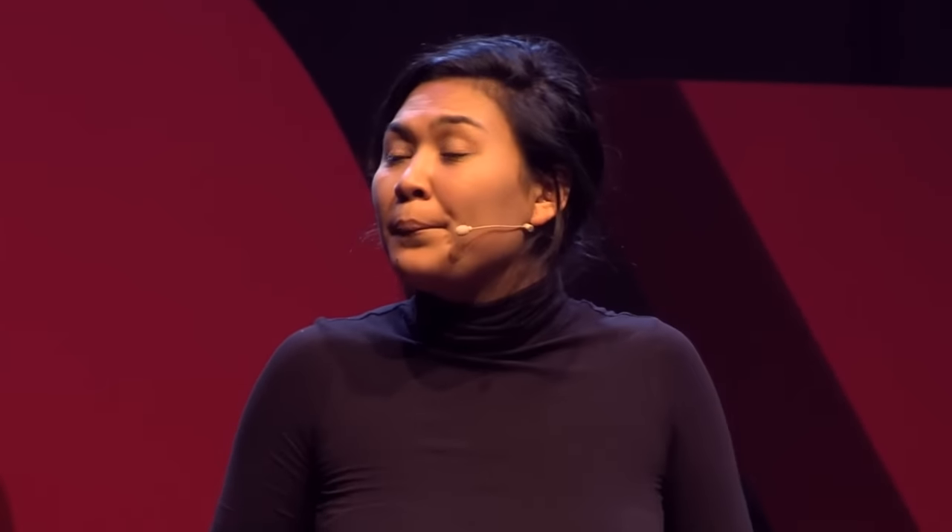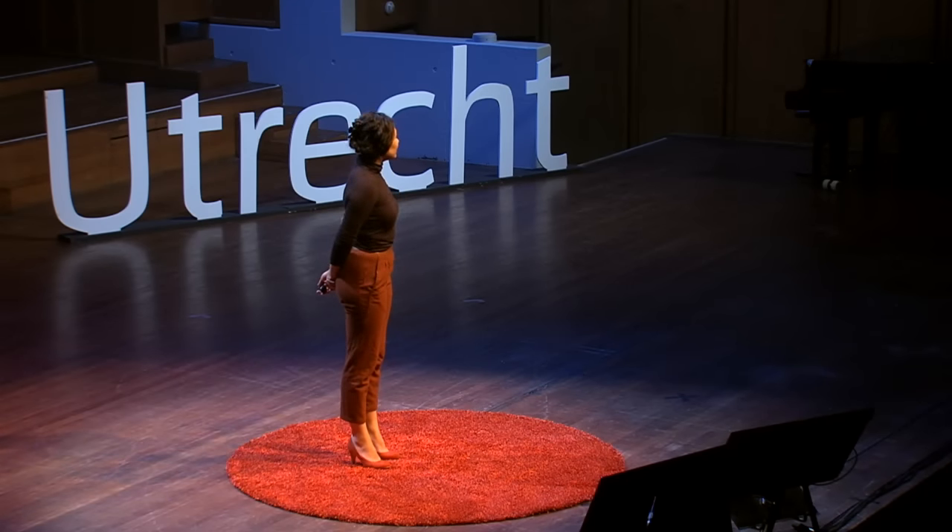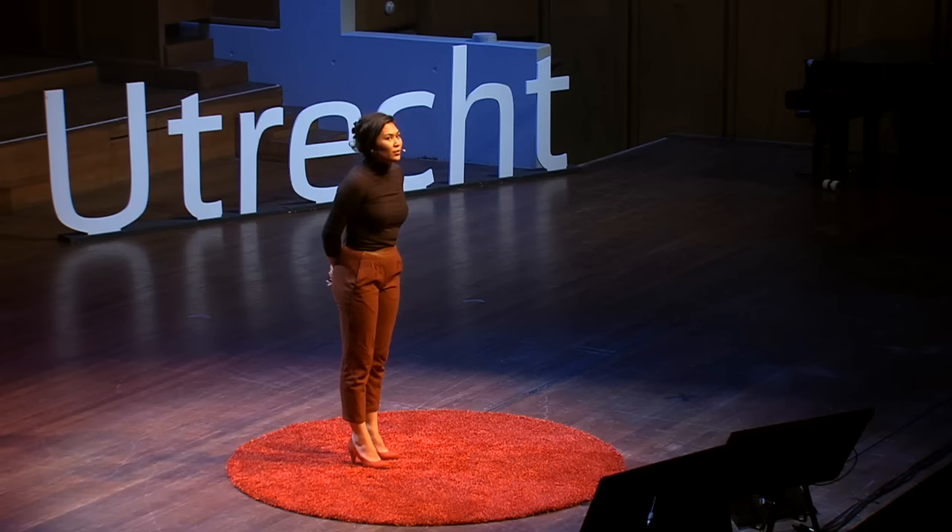I'm standing here on this stage talking to all of you, wearing red heels, brown pants, black top, hair up. Overall, you might say that I look very confident. You might even mistake it with arrogance.